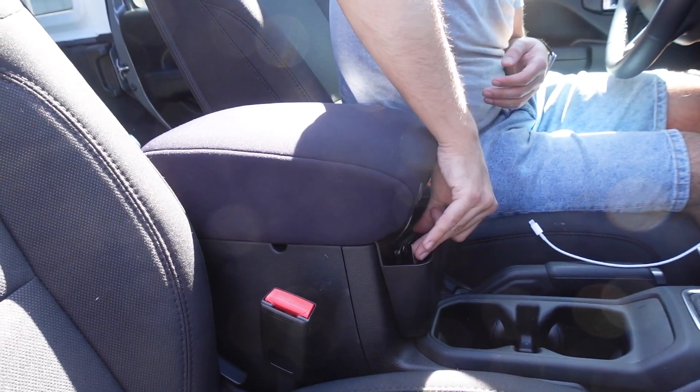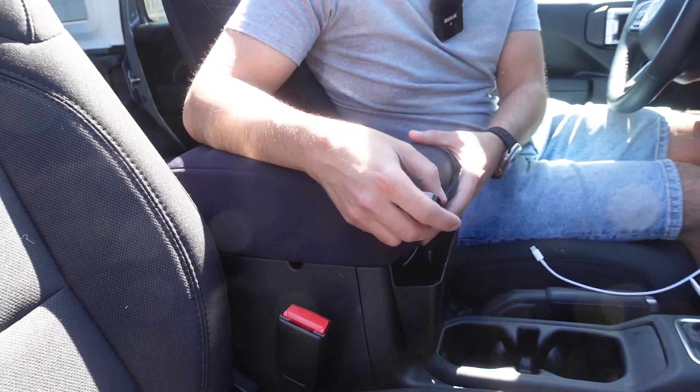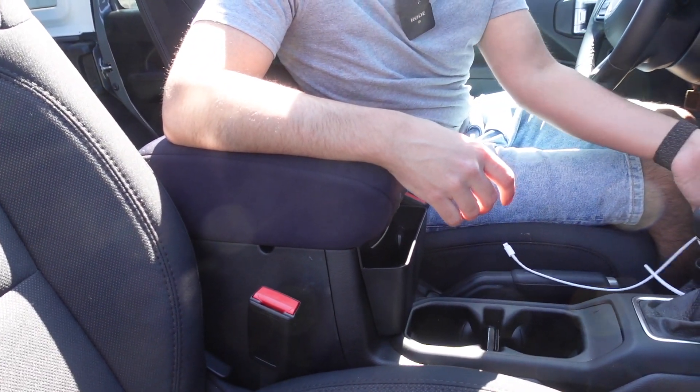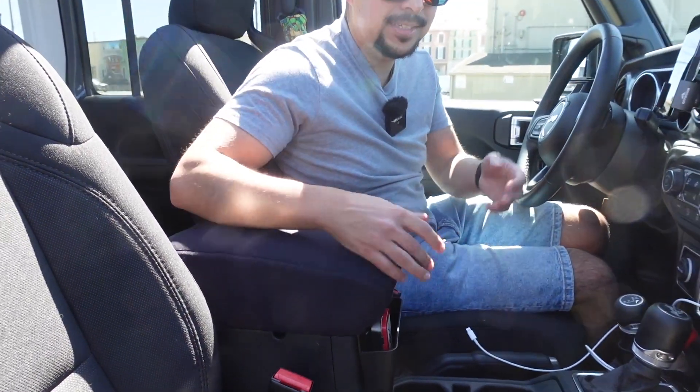It isn't the easiest to get things out because the glove box does protrude a bit, but if you've got something a little bit taller — like some mints — you absolutely can fit them in there. It gives you a little bit more access, because we all know the Jeep is lacking in storage, so anything that helps with storage I'm a big fan of.